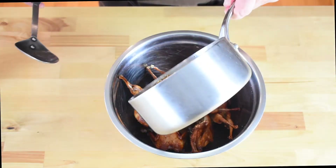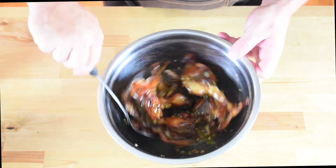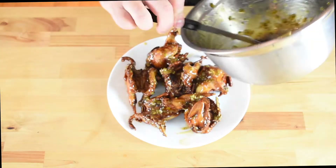Pour the jalapeño sauce over the quail and then toss until they're completely coated. Serve as a delicious appetizer or as part of the meal and make sure you eat with your fingers. Enjoy!